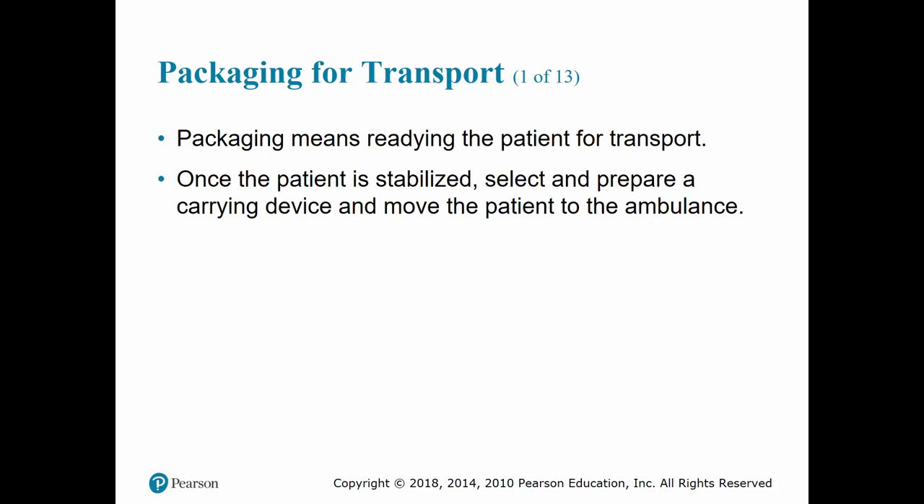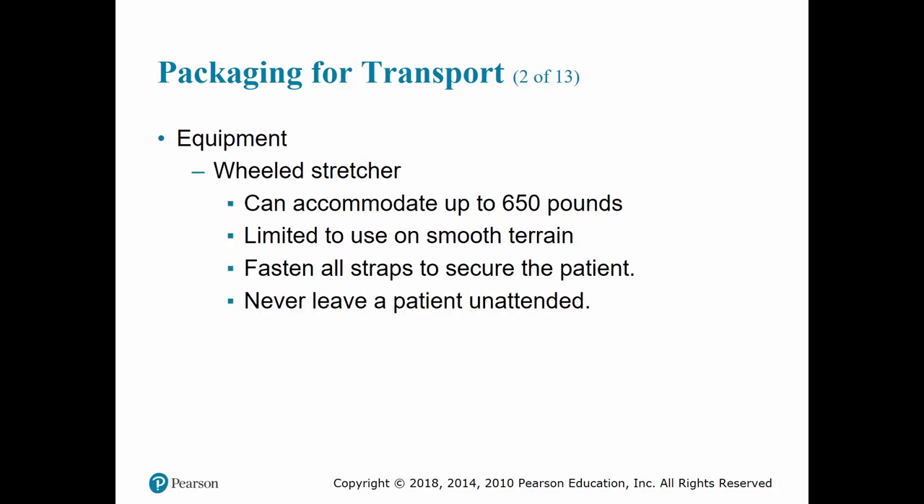Packaging for transport means readying the patient for transport — whether on a stretcher, backboard, or other device. We want to make sure the patient is stabilized in the proper carrying device before moving to the ambulance. Always use devices that package patients for transport properly, pad where needed, and cover the patient with sheets or blankets as needed. Stair chairs can be used to carry patients not only up or downstairs but also in narrow spaces and elevators where you may not be able to get a stretcher.